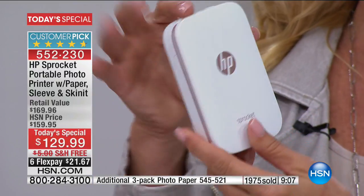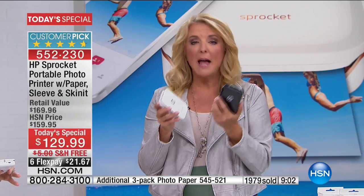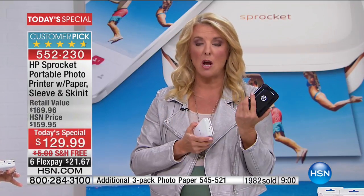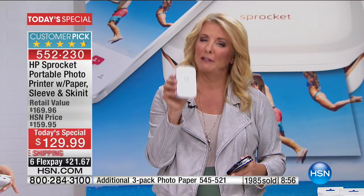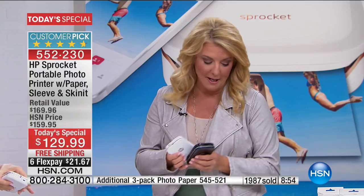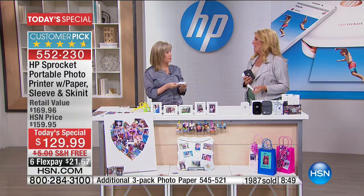If you're thinking about getting the white, just order now and you don't have to worry about it. The black is fine — I actually have the black test unit — but the white is really gorgeous. And you'll be so pleasantly surprised at the picture quality. You think, how does it look so good on such a little printer?